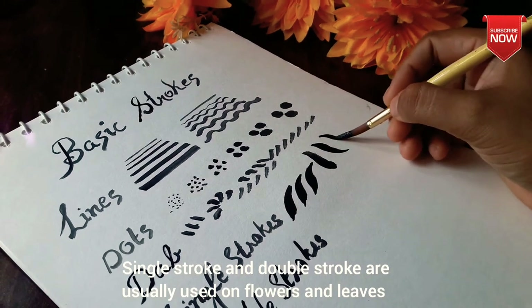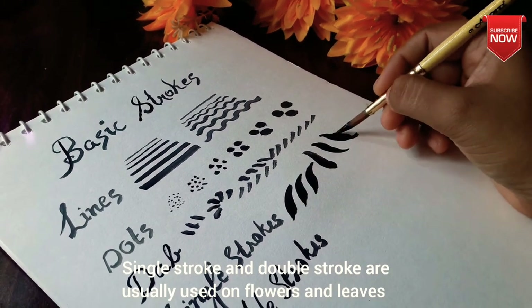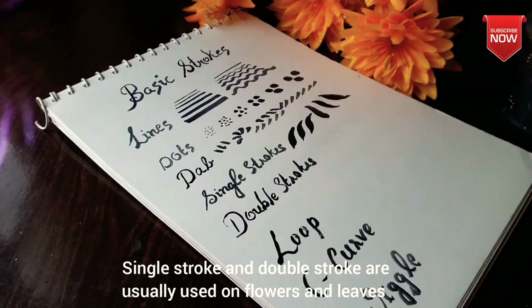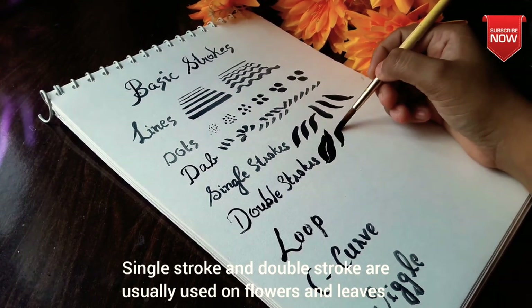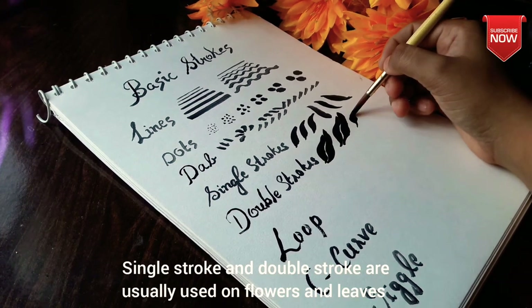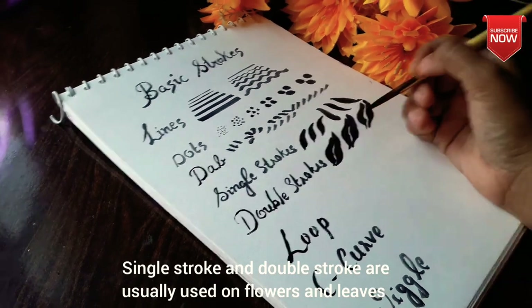We will use acrylic colors. We will paint a little bit more beautiful. We will use water in a different way. Let's use this brush — we use leaves and flowers.